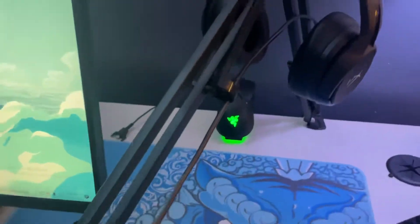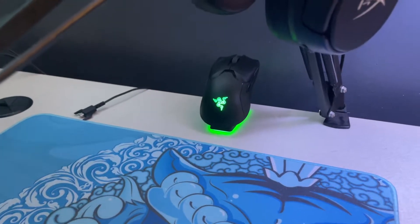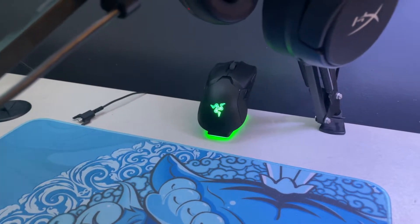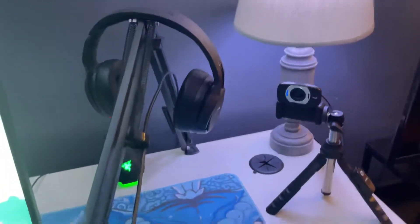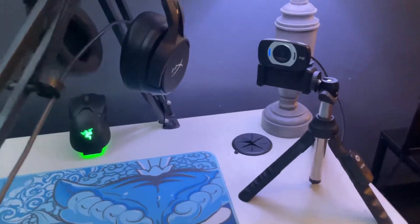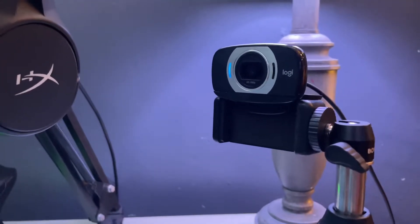Over here I have my Razer Viper Ultimate. It is an amazing mouse — it's very lightweight — but I just prefer the G Pro Wireless over it. Over here we have my face cam setup. I have it set up on a little phone tripod, with the face cam on top of it, so it kind of works out.